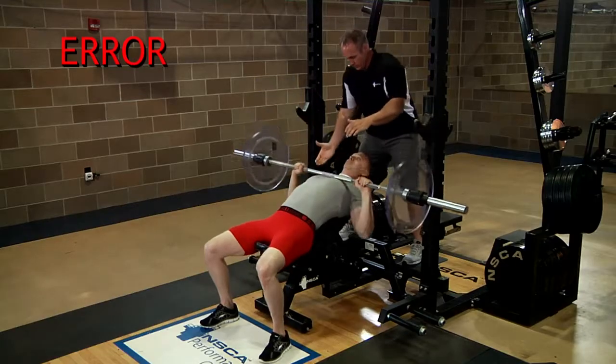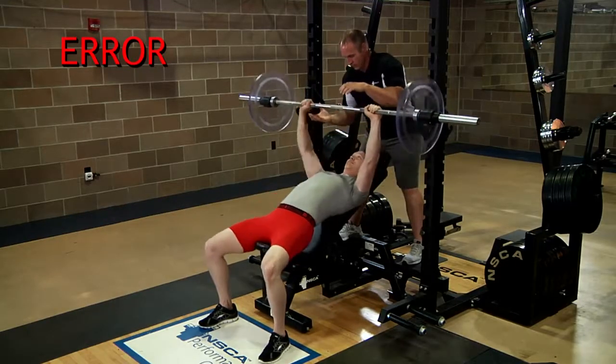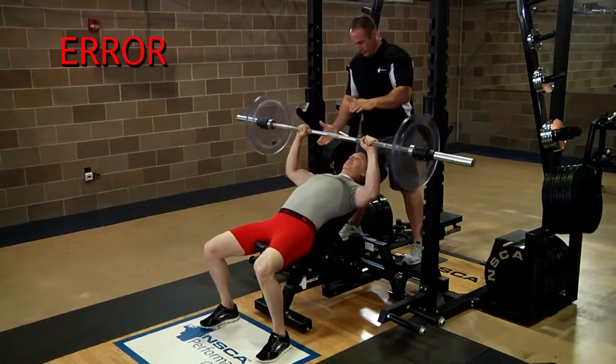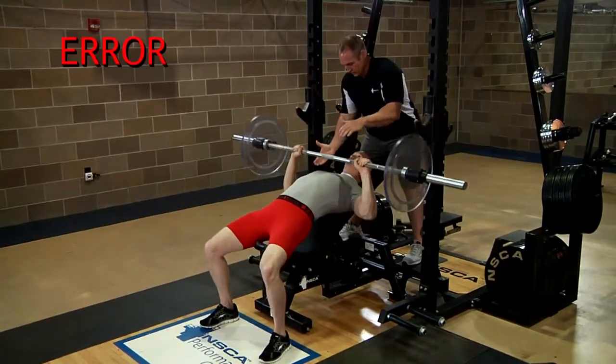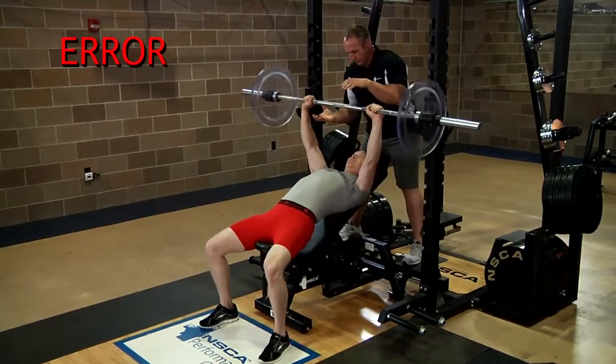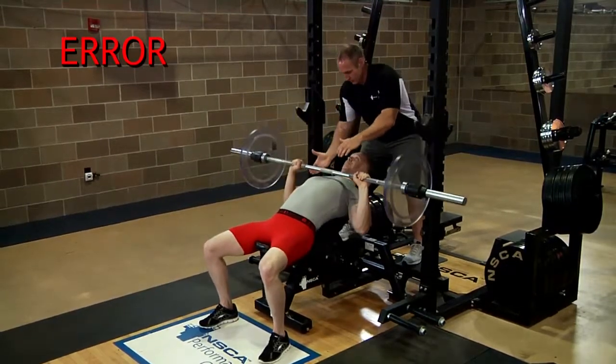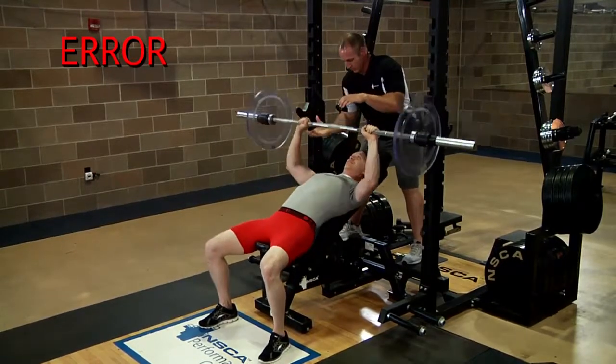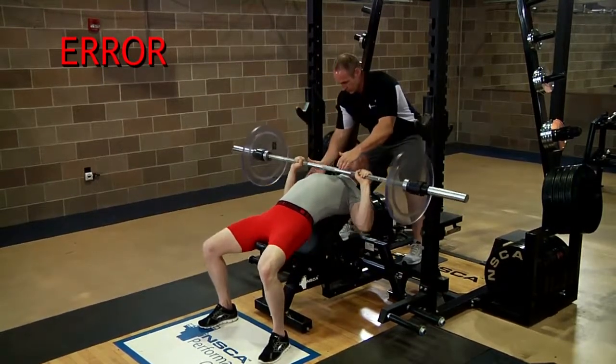This video clip shows a common error in performing this exercise. The lifter rises off the seat and uses the feet and legs to help press the bar up. During the upward movement phase, the lifter should not raise the hips or push up with the legs by trying to stand up. The body and feet should not move from their initial positions.